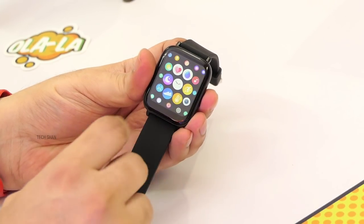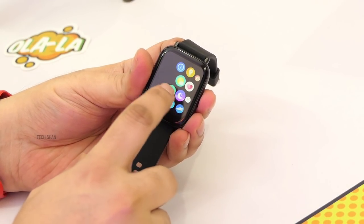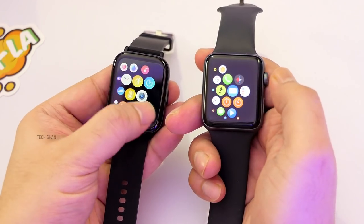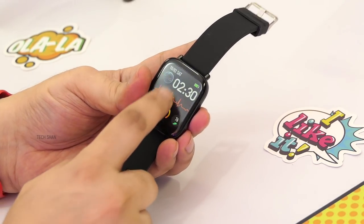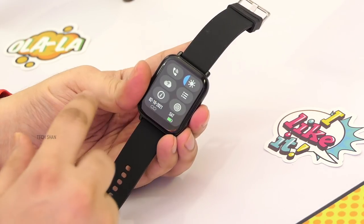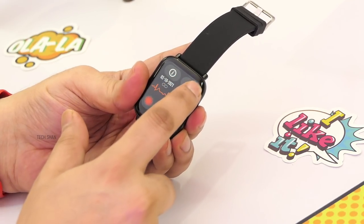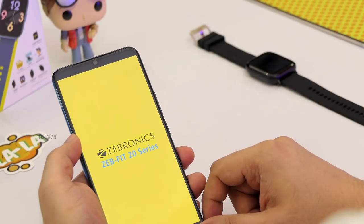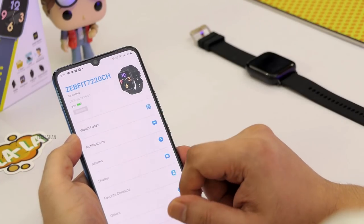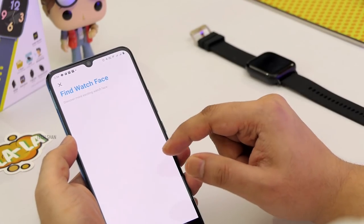Swipe from the right and you get an Apple Watch-like circle UI. Swipe from the bottom for text notification previews from apps and SMS. Swipe from the top for common settings. Download the Zebfit 20 app on your smartphone — it works on both Android and iPhones. Pair the watch, and you can change up to 100+ watch faces, which is amazing. You can also set your own photo as your dial.